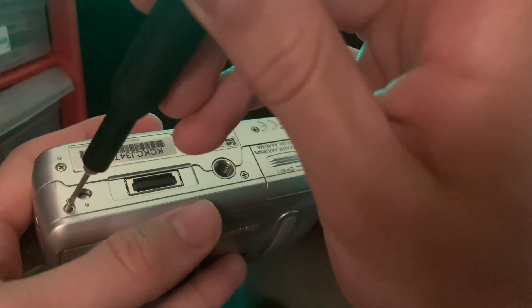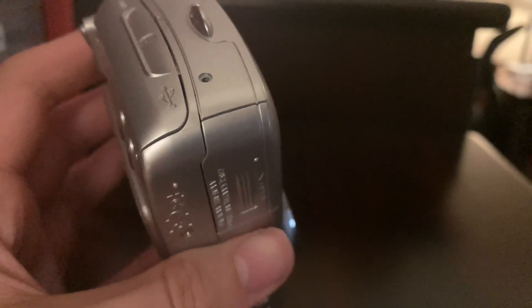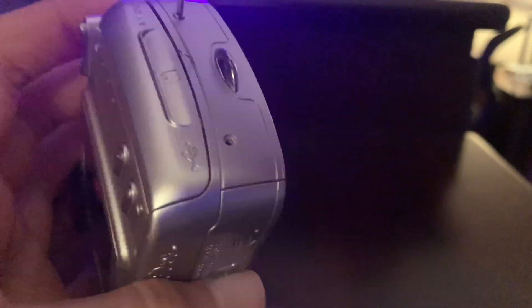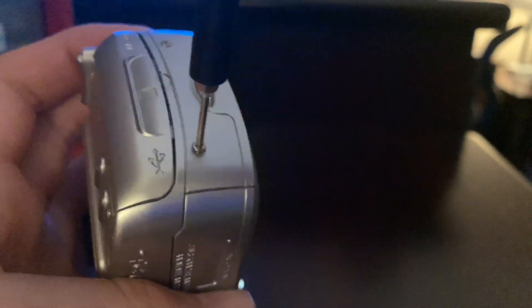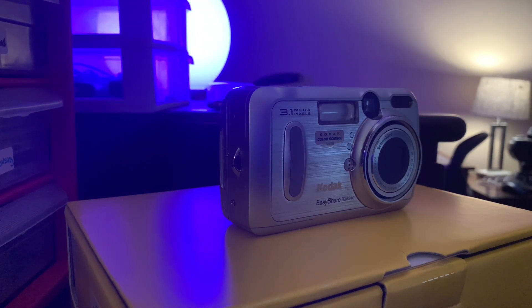I did get some screws mixed up because I hit it with my arm, which is a fatal mistake — do not do that. I'm almost done here. Connecting everything together, it should hold very well. I didn't run into any issues when I put those back in. Thank you guys for watching, I hope you liked this video. Let me know if you want to see more stuff like this in the future. See ya.